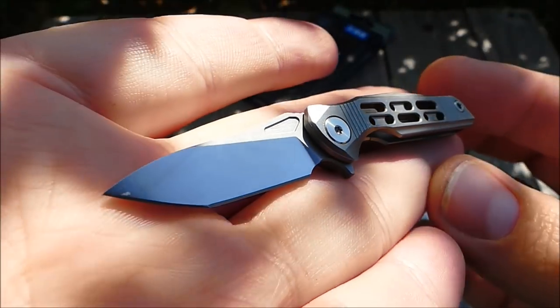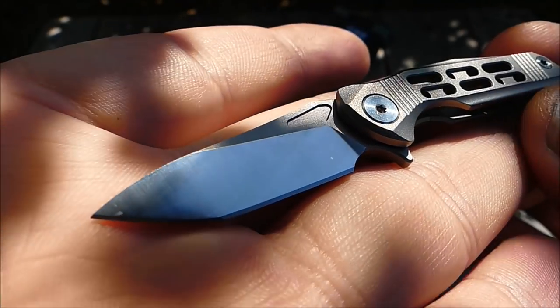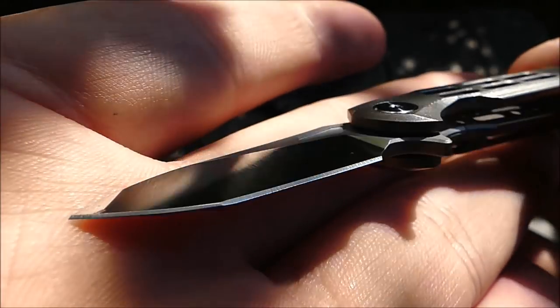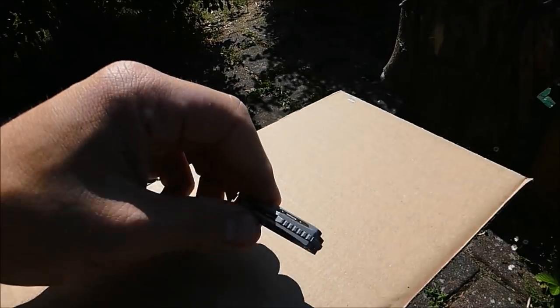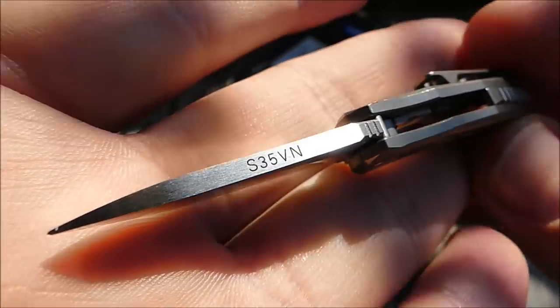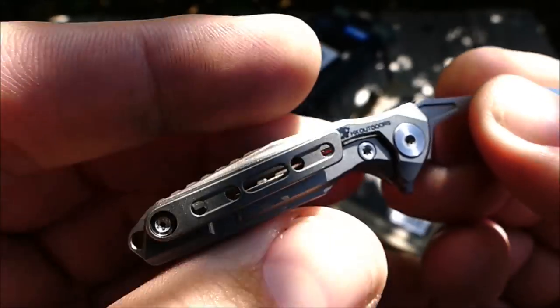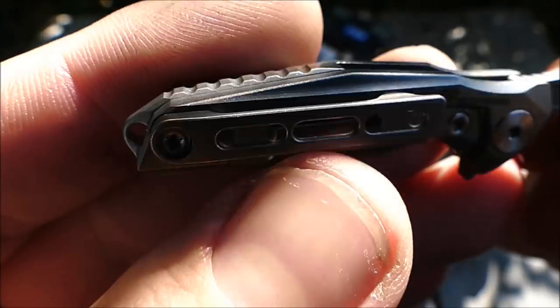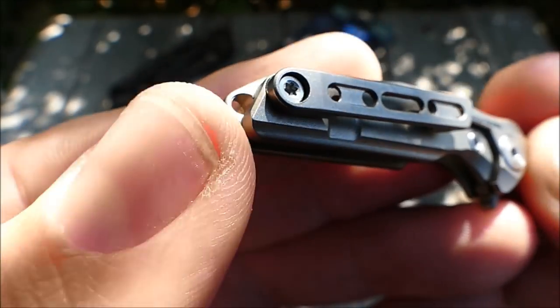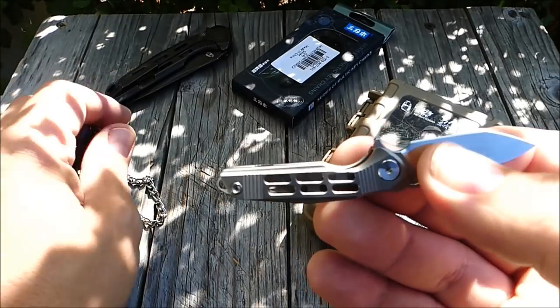Das ist schon ein putziges Teil. Gesamtlänge unter 9 cm — da haben wir 8,7 cm — 3,5 cm Klingenlänge, davon auch 3,5 cm effektiv scharf, wunderbar scharf ausgeschliffen im Flachschliff. Wir haben hier eine Tantoklinge, Miniaturmesser, aber mit einem S35VN-Stahl, mit einer Flipperöffnung, einem Titan-Frame-Lock, einem Titan-Clip, einem Titan-Backspacer. Hinten könntest du ein super dünnes Bändchen durchfädeln oder das an den Schlüsselbund machen als Schlüsselbundmesser.